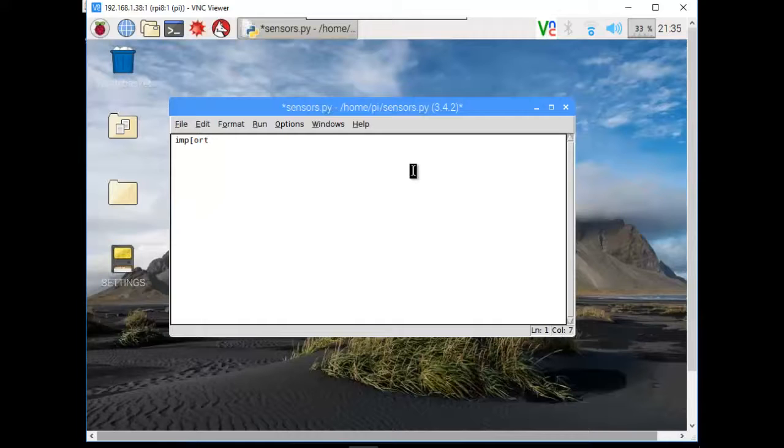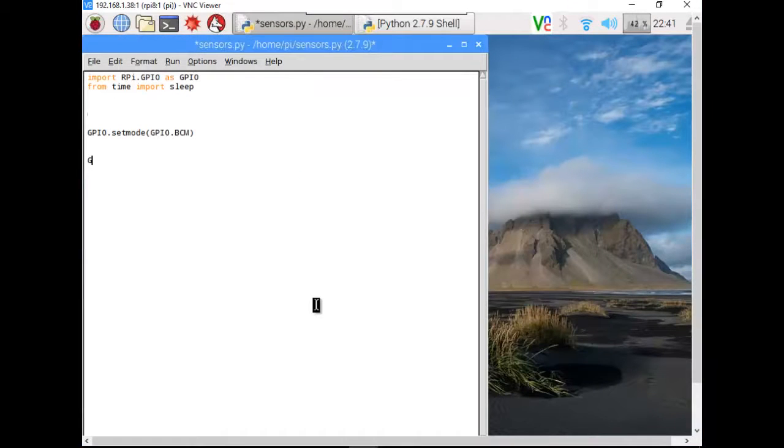Let's start the Python program by importing RPi.GPIO as GPIO. We're also going to add from time import sleep so we can use pauses in the program if we need to. Then we go GPIO.setMode and we're going to use GPIO.BCM — if you know what the other option is you'll find that hilarious. So we're going to use GPIO and set up pin 17.